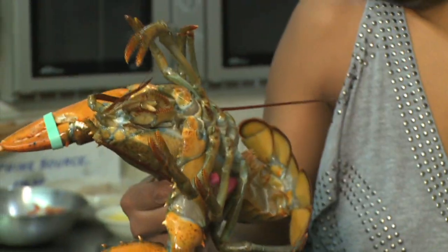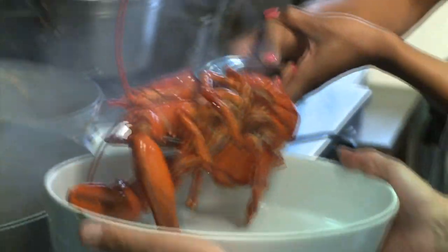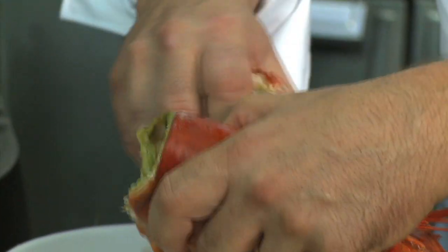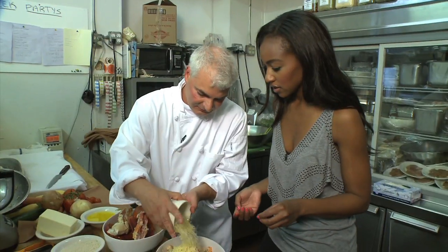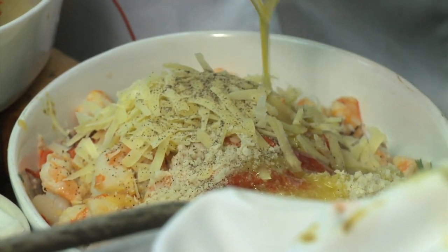This is the live thing, so we are actually going to throw him in there. The lobster is then combined with king and Boston crab, shrimp, parsley, fresh basil, Parmesan Reggiano cheese, salt, pepper, and some white wine.